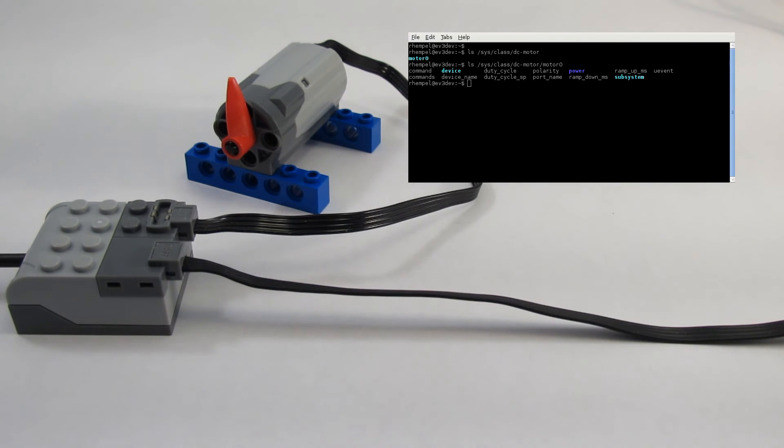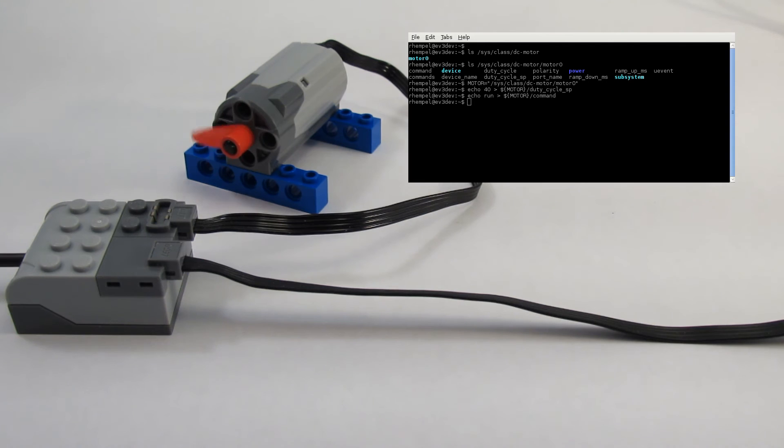We can use an environment variable to reduce the amount of typing when we refer to motor 0. If we echo 40 to the duty cycle set point for the motor, nothing happens until we echo run to the motor's command attribute. We can change the speed to 100% and reduce it to 60% while the motor is running.